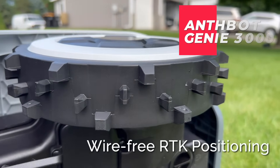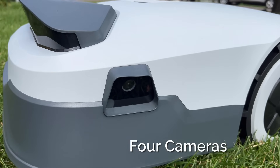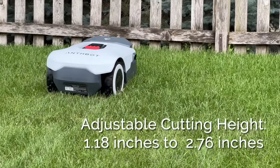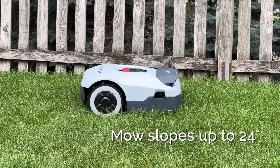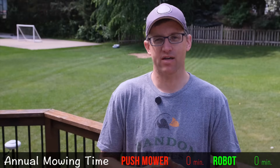The Anthbot Genie 3000 is a wire-free robot mower that uses RTK satellite positioning and four onboard cameras to map out and navigate your yard and mow around obstacles. It has an adjustable cutting height of 1.18 inches to 2.76 inches and can navigate slopes of up to 24 degrees. I've tracked all the time I spent on setup, operation, maintenance, and any other time sucks using the Anthbot Genie, and I've done the same with my push mower — so let's see how they compare, starting with annual setup and maintenance.